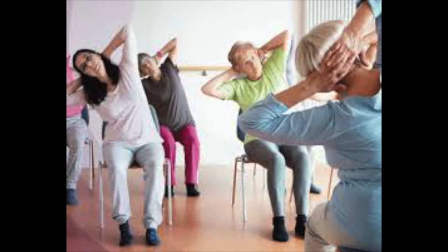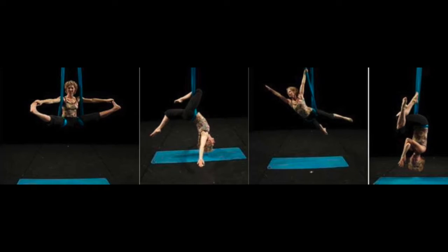We have chair yoga. Our specialty is aerial yoga if you can rig your aerial hammock.